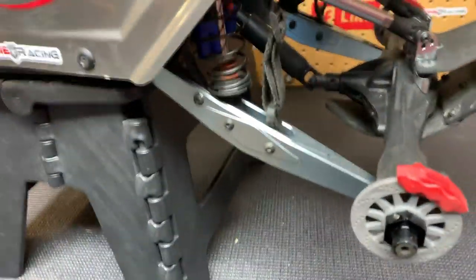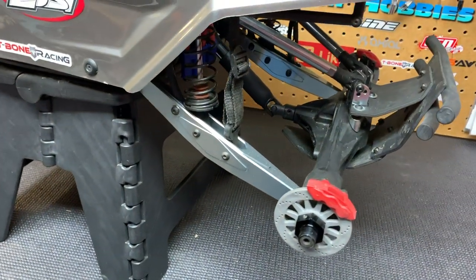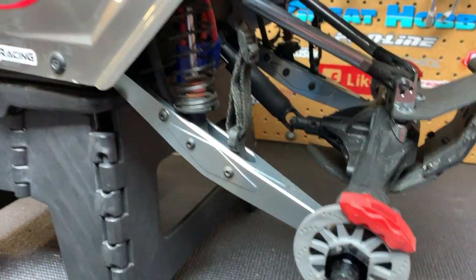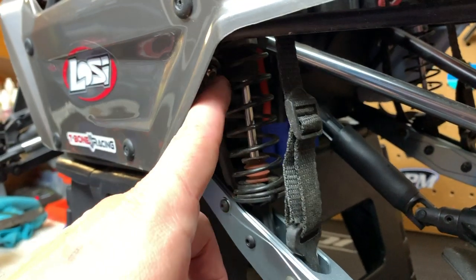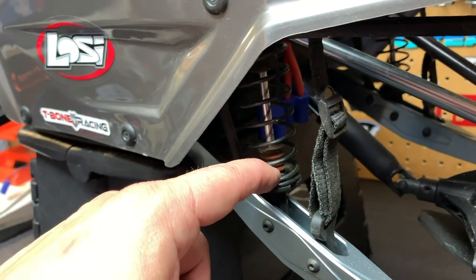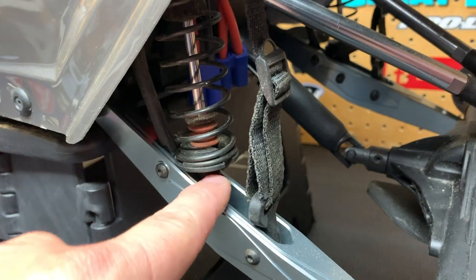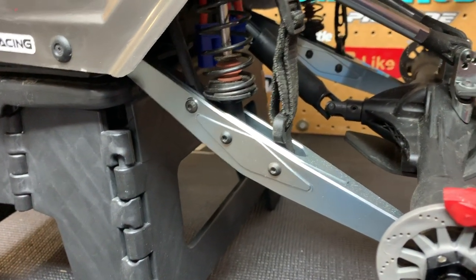I've got the two rear trailing arms on. The only thing left to do is adjust the limiting strap. A limiting strap limits your suspension and shock travel so instead of your suspension bottoming out and putting strain on the rod end on the shock, it limits so your shock never fully opens. I got familiar with these on my HBI Ball House — I used to break or strip the rod right out of the shock. This will keep that from happening so your shock doesn't fully open and you won't have strain on those parts.